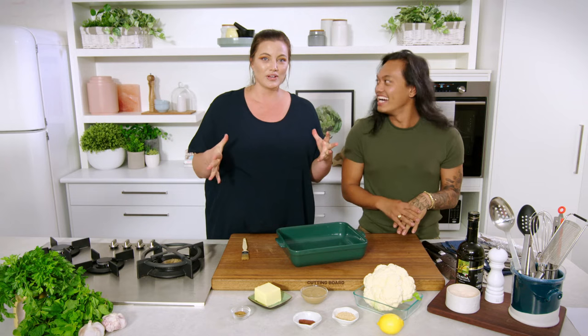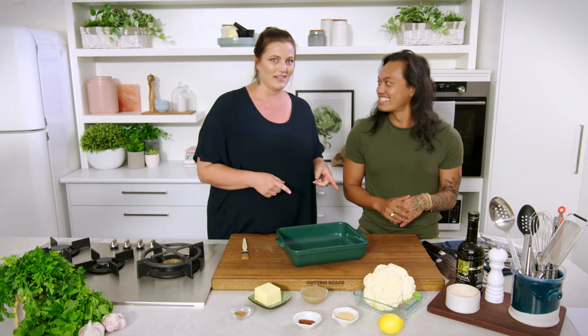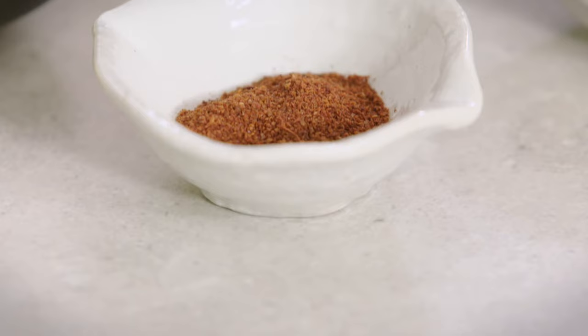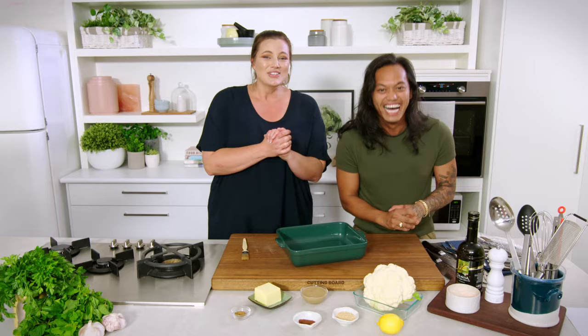A slight tongue twister for you — let's see if I can get it out right. This is a spiced butter baked cauliflower. It's only got seven ingredients but it is tasty. If you've got a whole cauliflower, almost everything else should be available in your pantry.